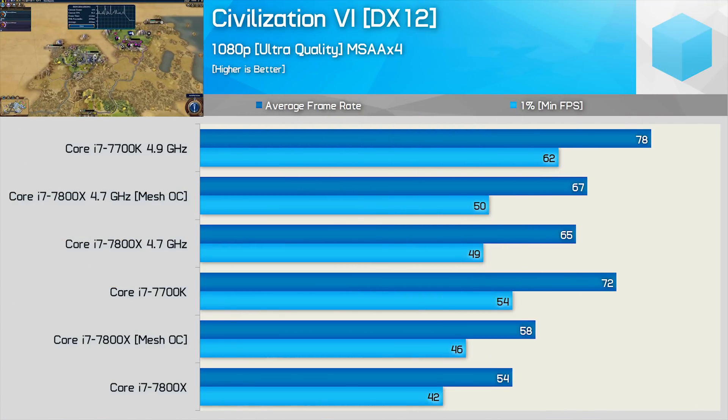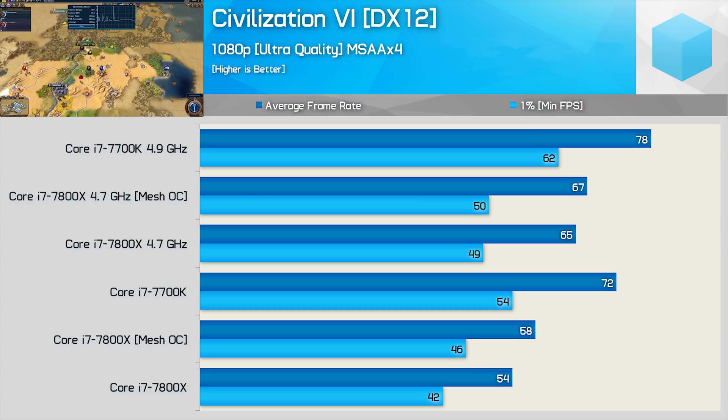What about a game where the 7800X got completely creamed by the quad core? Such a game would be Civilization VI, and here we see the mesh does boost the minimum frame rate for the stock configuration by an impressive 10%. Now we're starting to get somewhere. Granted, even with the mesh overclocked, the 7800X is still 15% slower than the 7700K — it's an improvement nonetheless.